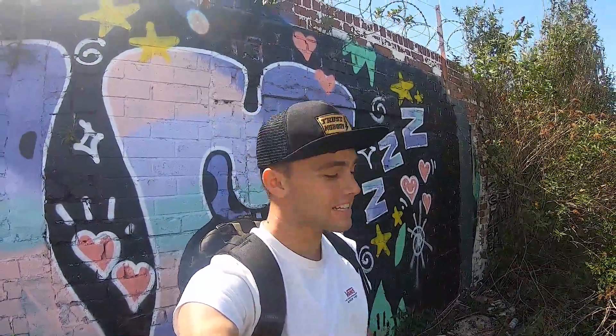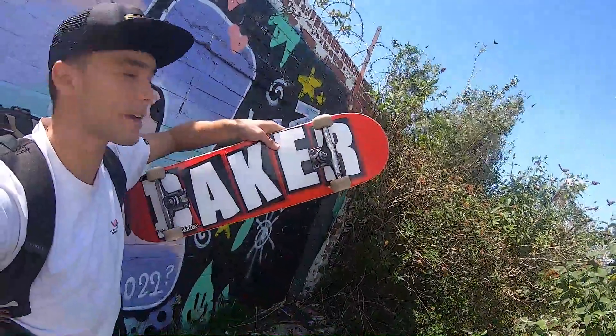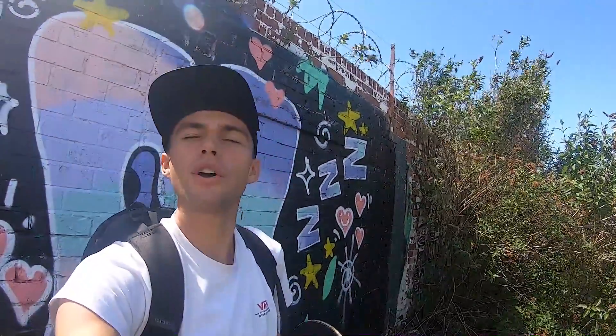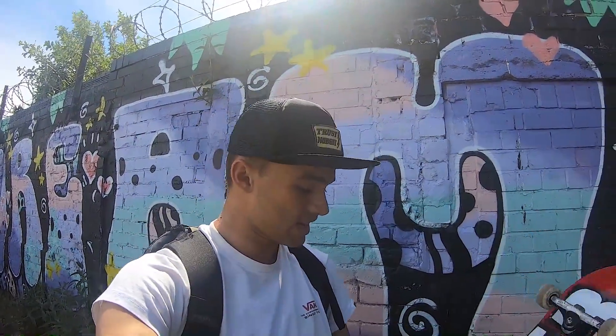Hey guys, welcome back for another video on my YouTube channel. My name is Antoine. Today is gonna be the first time I'm gonna be skating this Baker board right here. I just set it up yesterday, did three or four tricks with it to get used to it. I'm gonna make this first session with this Baker board count — Baker's always been kind of a dream brand for me to skate one day.